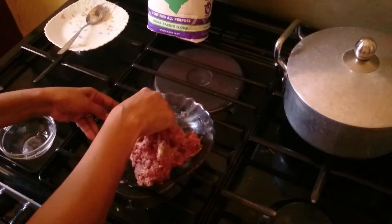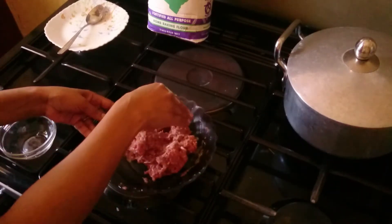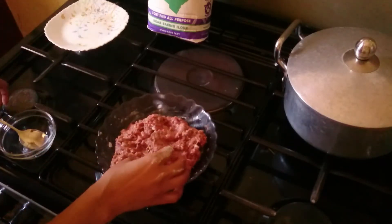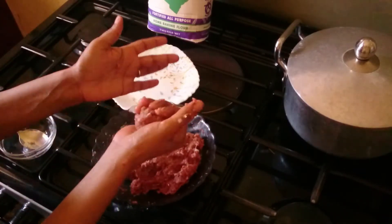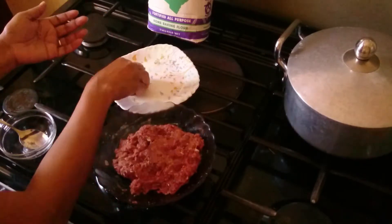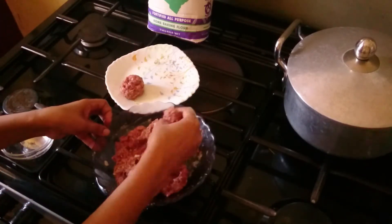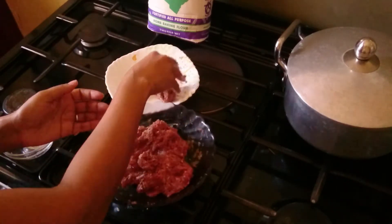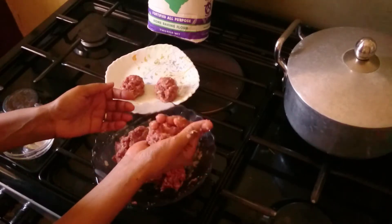I start making my meatballs round. You can make any size you want, but I'm making them this size. I like to fry them in a little bit of oil.